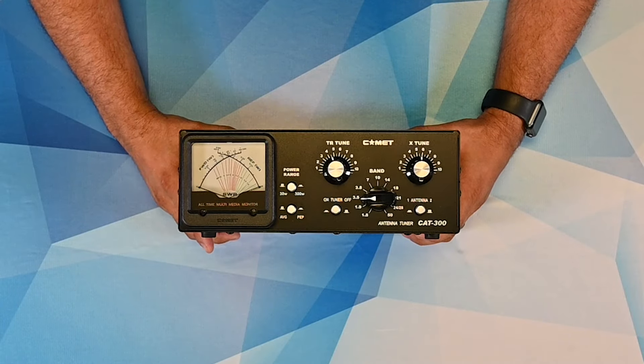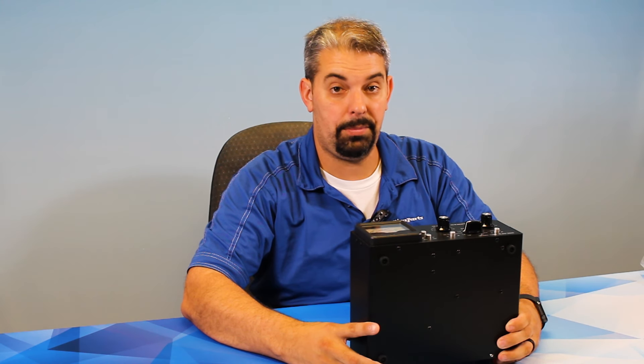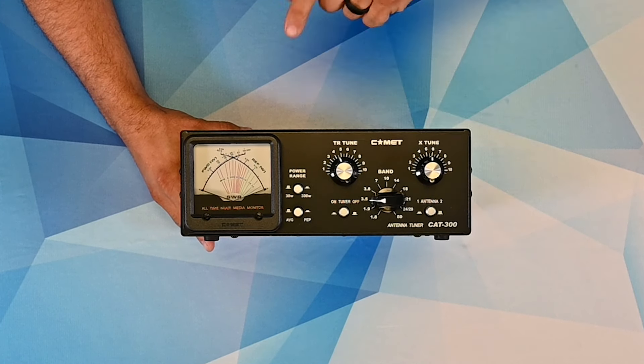This Comet CAT300 is a 300-watt manual tuner good for 160 meters up to 6 meters. It is a manual tuner, so it is not automatic.